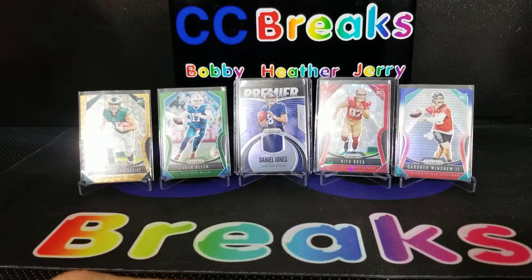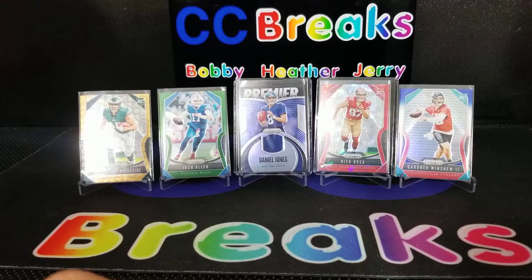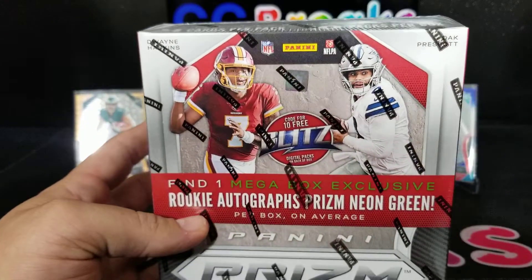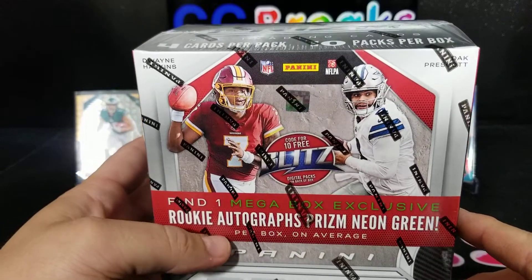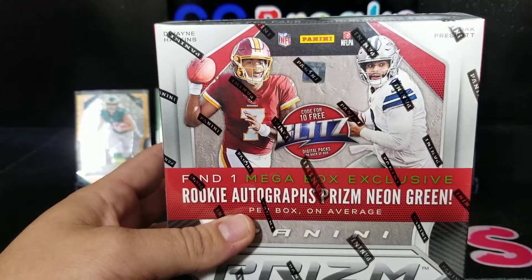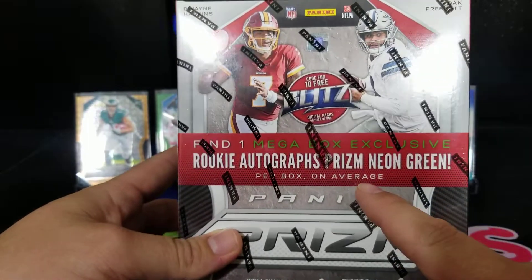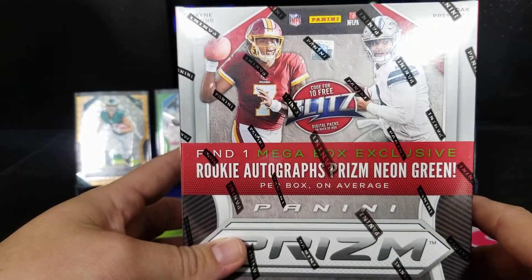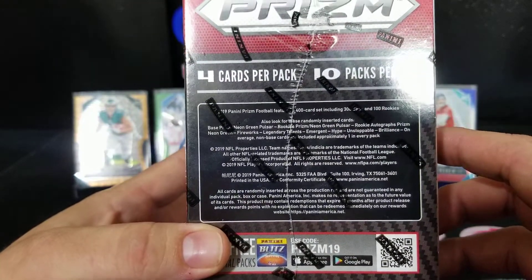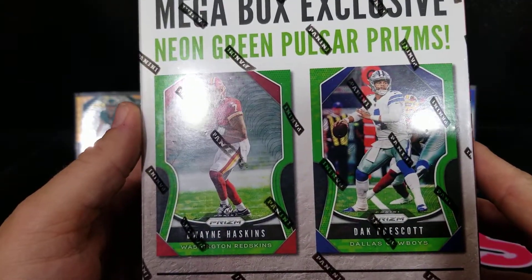What is going on hobby friends and fam, this is Kenny, I'm here with Bobby from CC Breaks. We are doing a retail opening of Prism — make sure you go check out the last video. Bobby opened a bunch of hangers, some mega packs and blaster boxes. Right now we're going to open two of these mega boxes. What we're looking for is the mega box exclusive rookie auto prisms. Just four cards per box, ten packs per box.